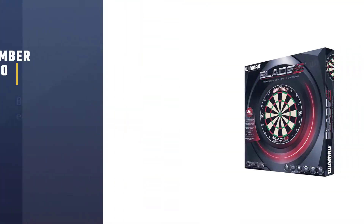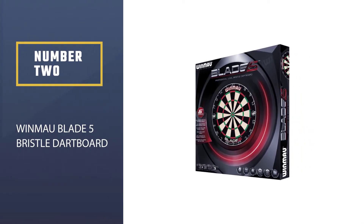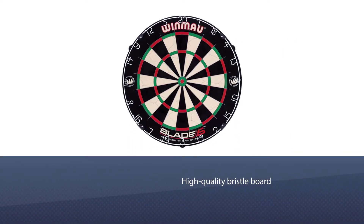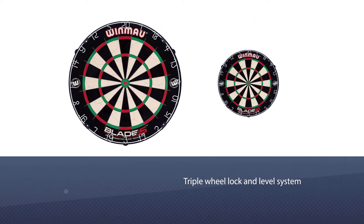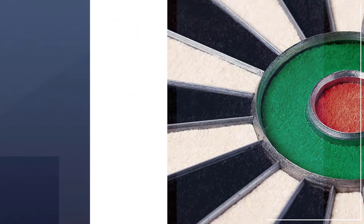Number two: Winmau Blade 5 Bristle Dartboard. With an endorsement from the British Darts Organization, this is a high-quality bristle board. The spider wire is 14 percent thinner than their previous model. The triple wheel lock and level system make it very easy to mount the board in a variety of areas and remarkably simple to move about if you decide you'd rather have it on another wall.